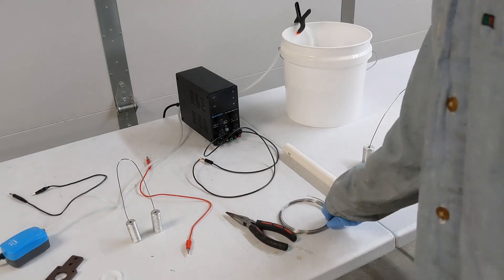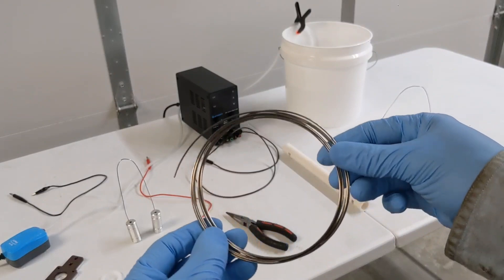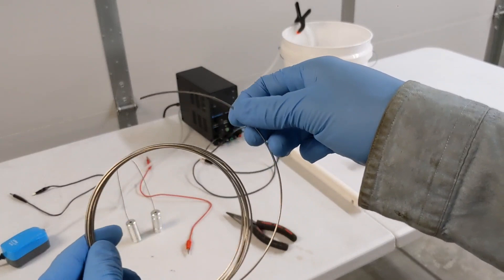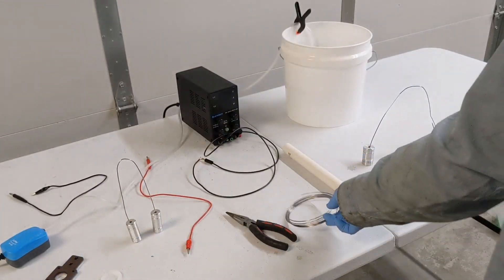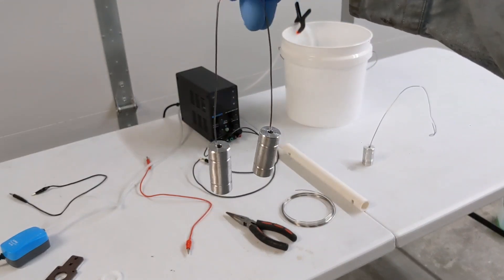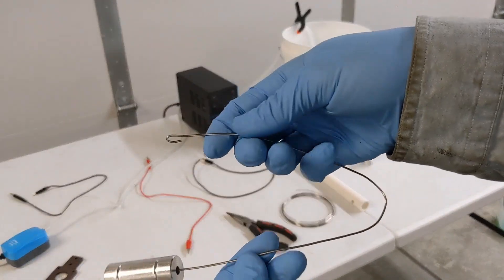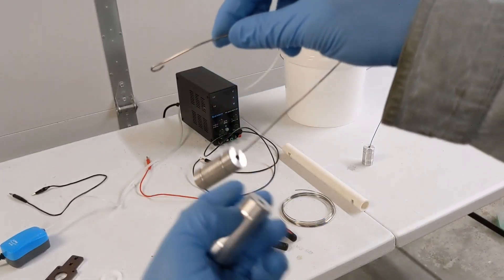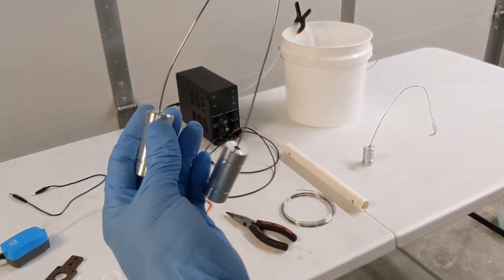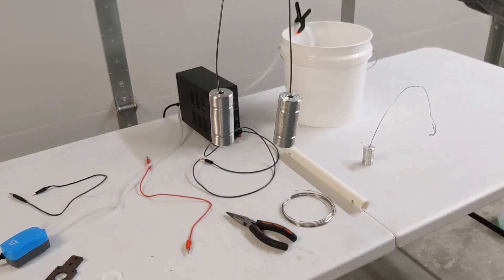Now we're going to go over some of the materials. All this stuff will be linked in the description below. First of all, you're going to have some titanium wire. This is one of your electrodes and also is a way to fixture your parts. You can see here I've got these parts fixtured — they're ready to hang in the acid bath. All I did was bend the wire into a little loop, so it's just kind of a friction fit inside the hole, in a non-conspicuous spot so you won't have a visible mark where the fixture touches the part.